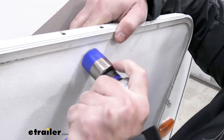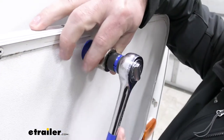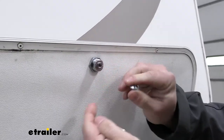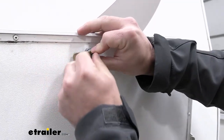Now we're going to come back with our ratchet and tighten it down. We've got the screw with the washer on it, but we didn't get the striker — that's sold separately — so use the old one you have or order one of those separately. We'll put that into place and then add our screw.